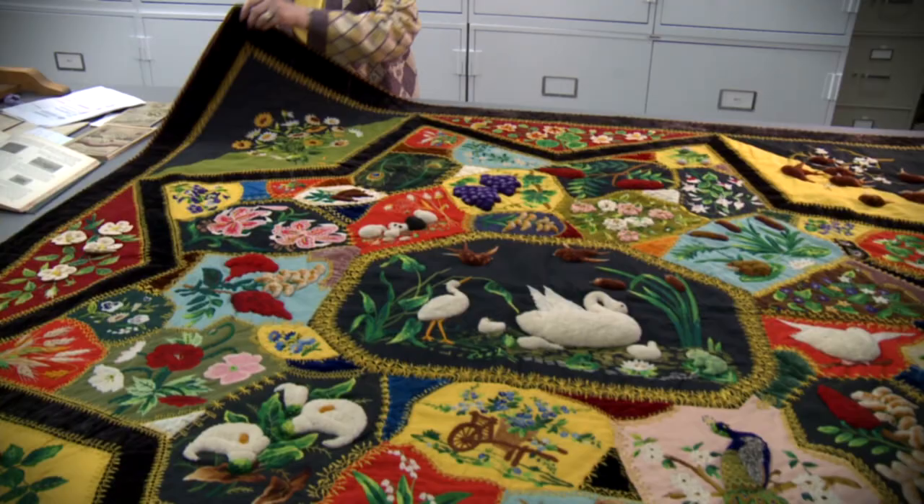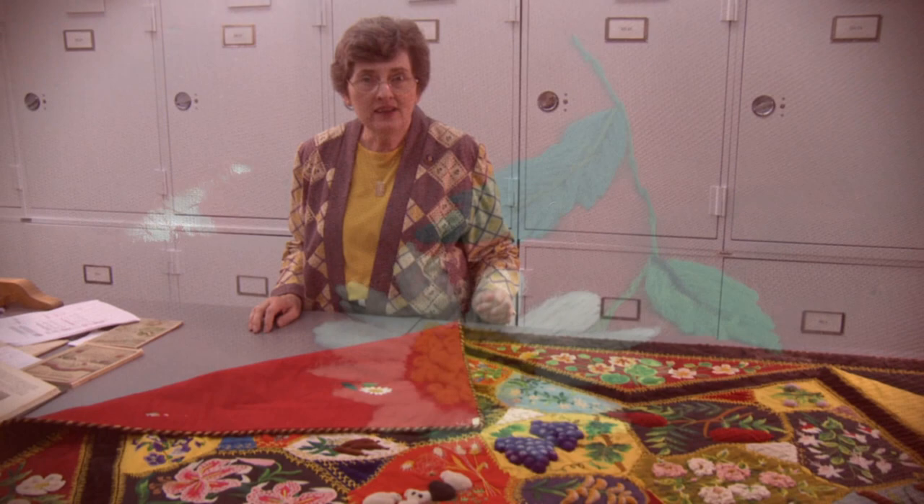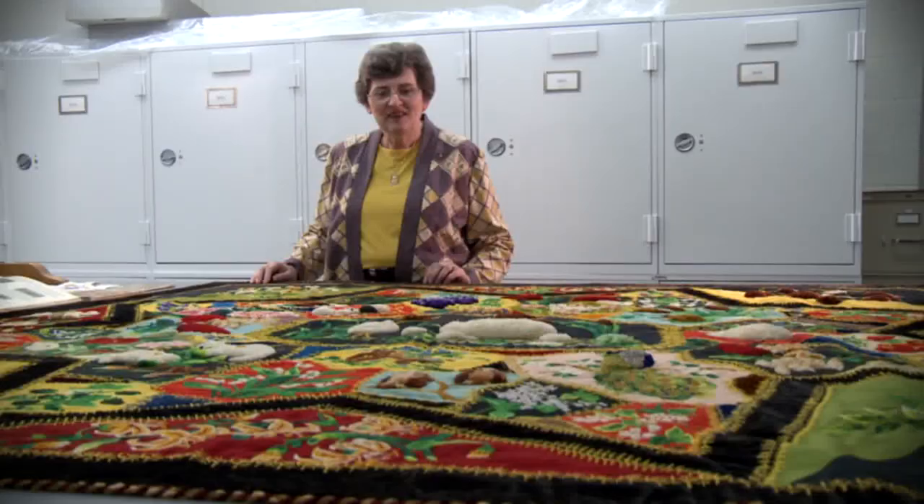The back of the quilt is one piece of lining, and she has decided to decorate it a little bit by even putting flowers on the back. Along the edge she has a beautiful braid that she has stitched all along here to finish off this quilt.